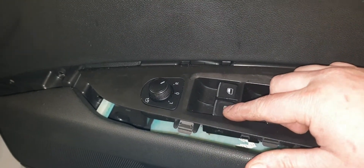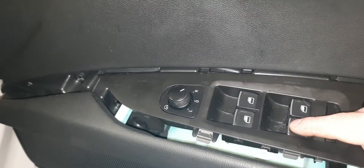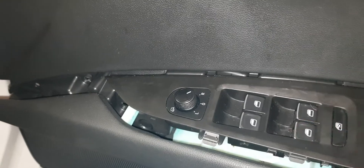You can get these out of Volkswagen or TPS for around 60 odd pounds plus VAT. Just remember, some have chrome tips and others don't have chrome tips. To do this job we need to take off the door panel.